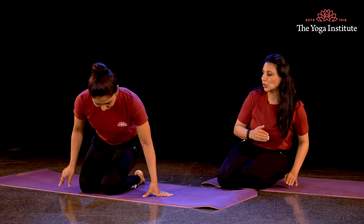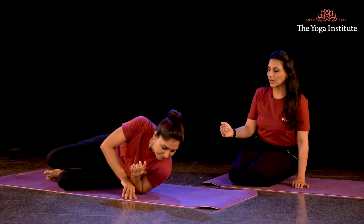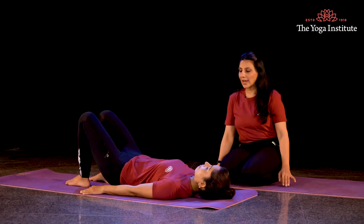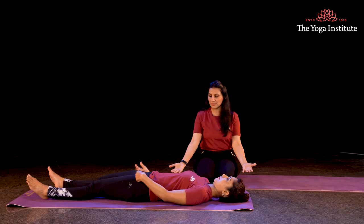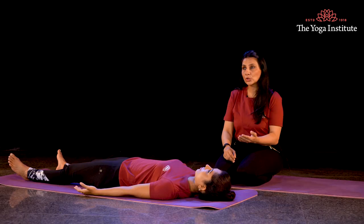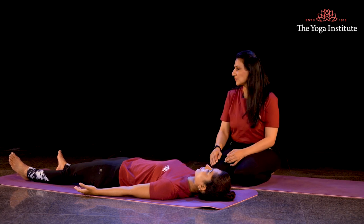So for practicing Shavasana, let us turn on our back in the yogic way. Lie down on your side, then with your shoulders on the back, let your back completely rest on the mat. Your hands beside your thigh, palm facing up towards the ceiling, your face looking up, your toes dropped on either sides naturally.